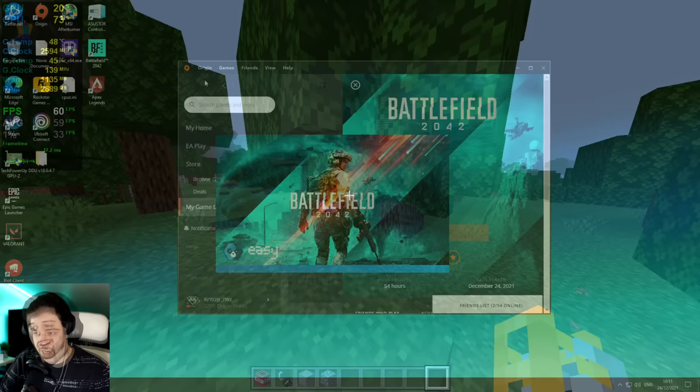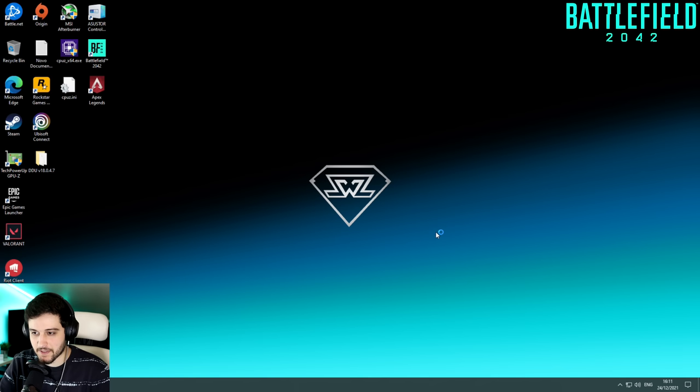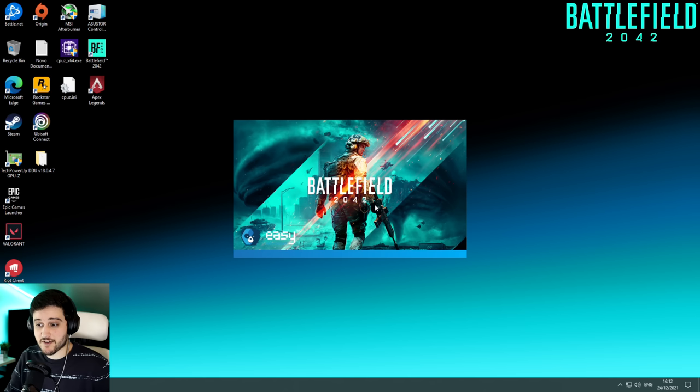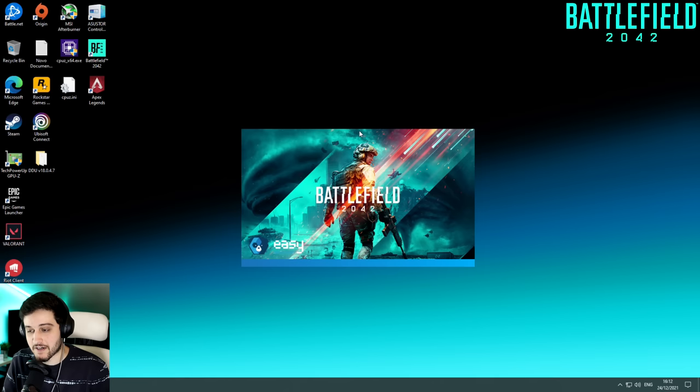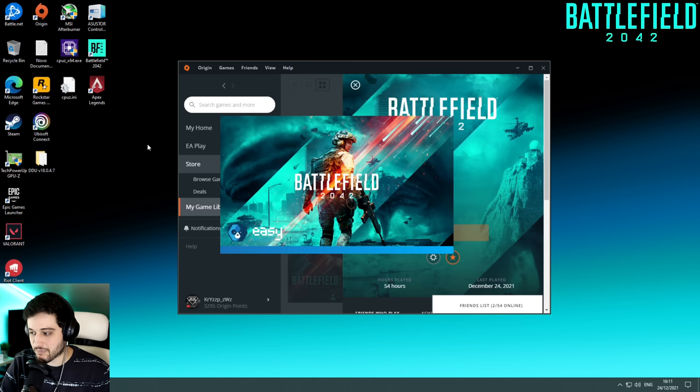Battlefield 2042 apparently doesn't work. I click play, there's the Easy Anti-Cheat screen, and then a black screen every single time. You can't play this game with a dual-core CPU. It's not even a good idea with a quad-core and 8 threads because those are struggling a lot in this game. So dual-core with 2 threads — of course nothing good is coming out of it. I'm actually glad it crashes, because otherwise I'd be playing at 1 FPS.